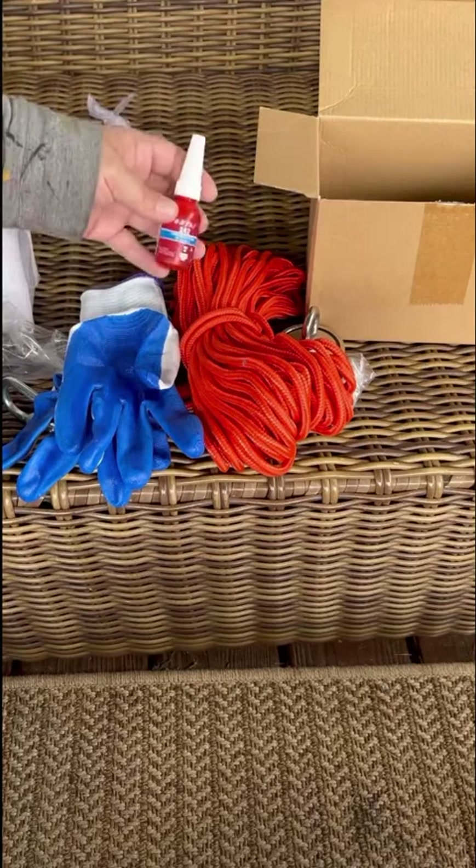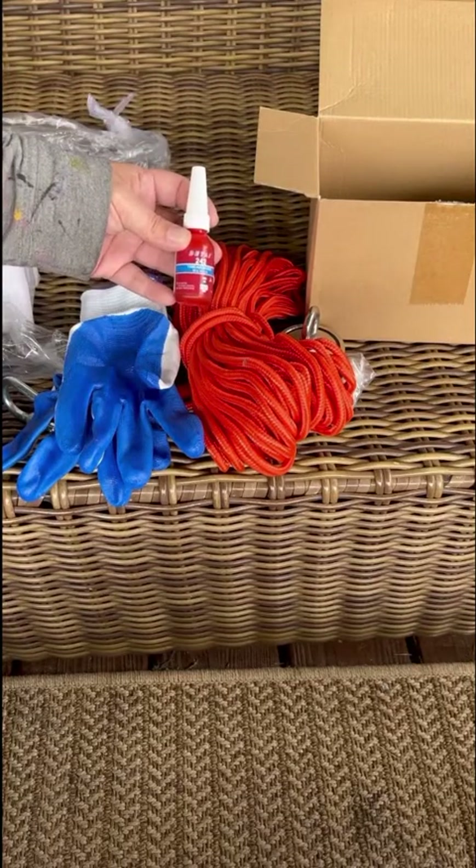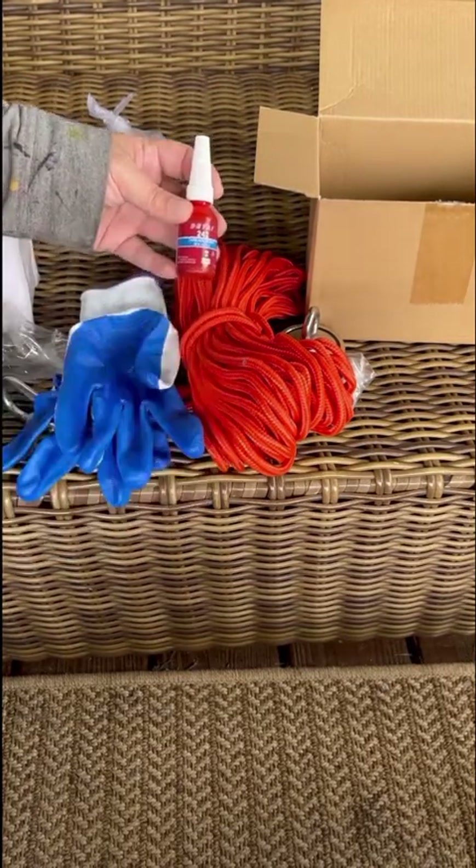I'll let you know if it's any good or not when we go on Thursday. Thanks!